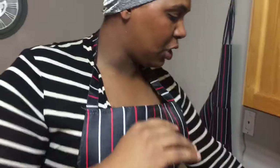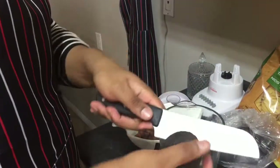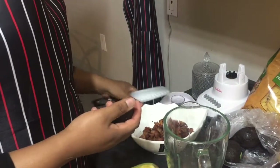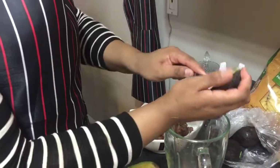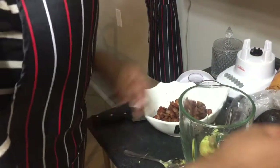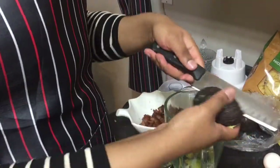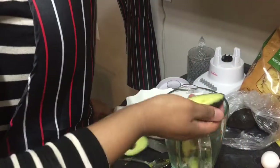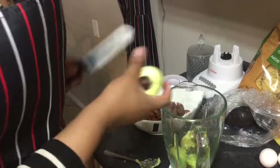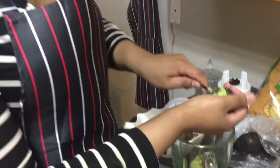Cutting avocados is very easy — you just cut it in the middle, twist it, and take the seed out. I'll use a spoon to scoop the flesh out. I'll be using around four or five avocados depending on how much you love avocados. Taking out the seed is the nicest part!